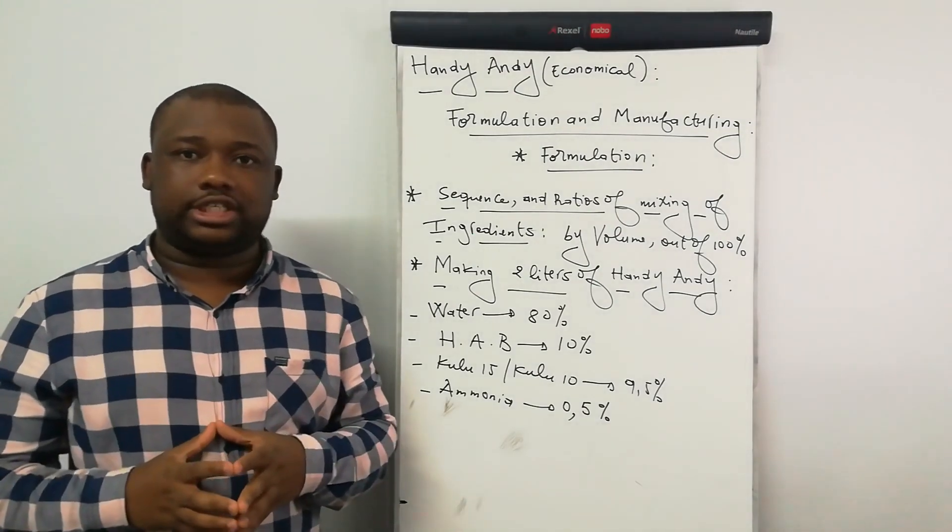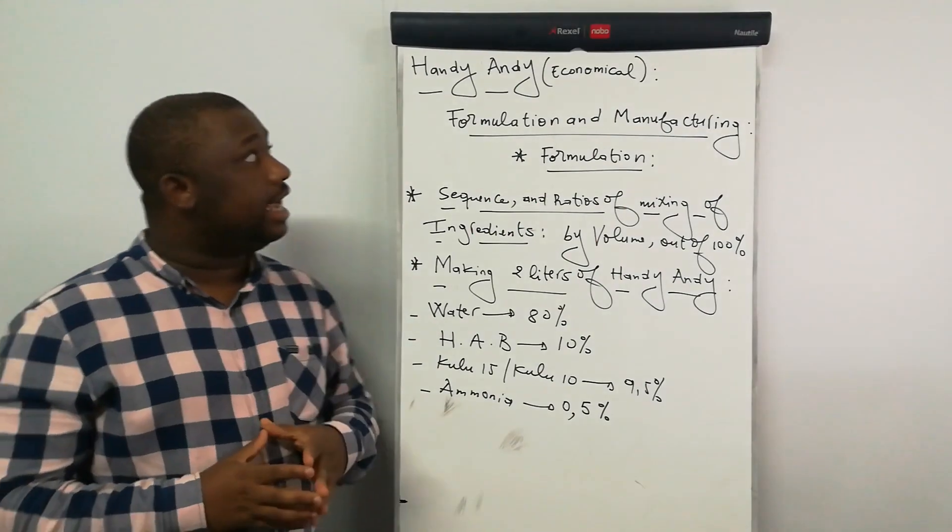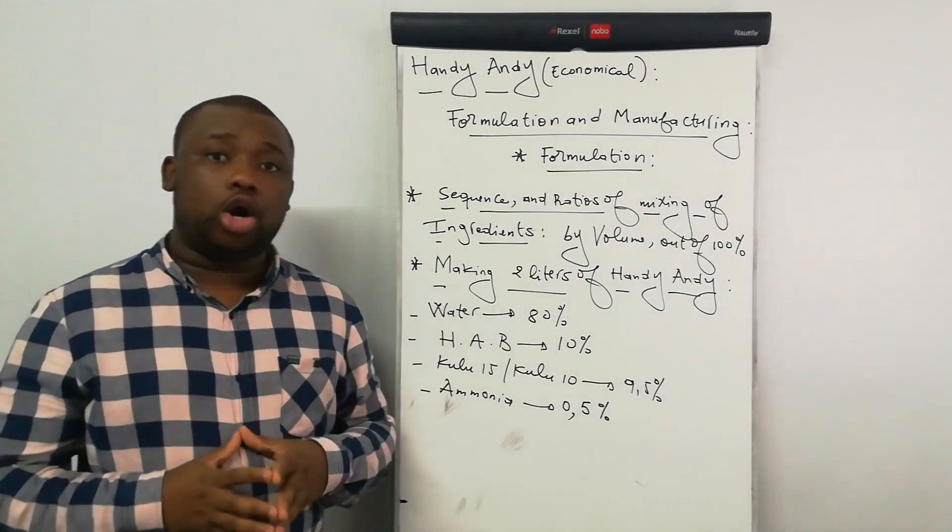Hey guys, welcome back to the channel. On this video, I'll show you how to manufacture the Andy Andy. This is an all-purpose cleaner.